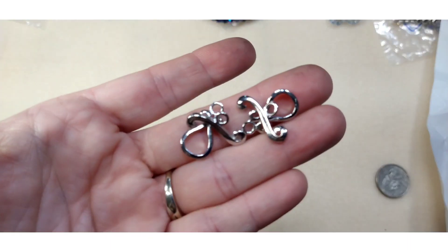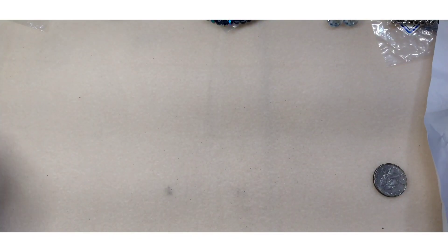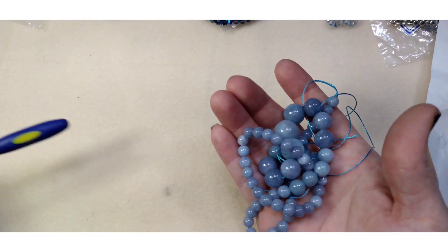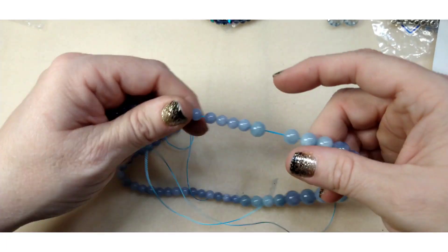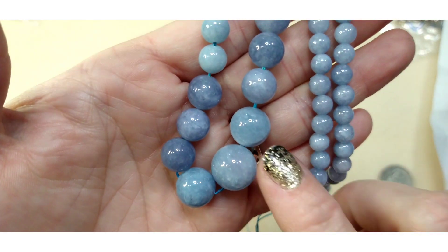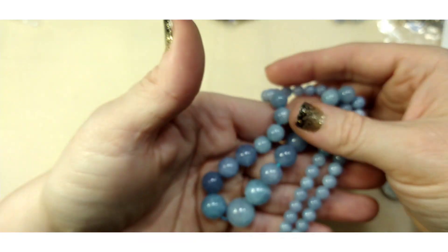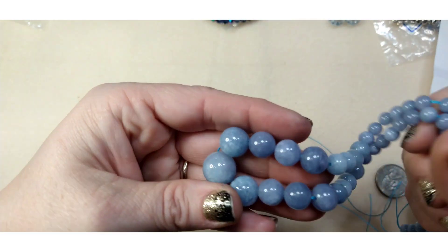Number twenty is approximately a 17 inch strand of six to fourteen millimeter ice blue quartz dyed natural rounds. These are beautiful — look at all of these you get on this strand! It's dyed quartz in ice blue. I really like these — I think these are my favorite thing in this box.